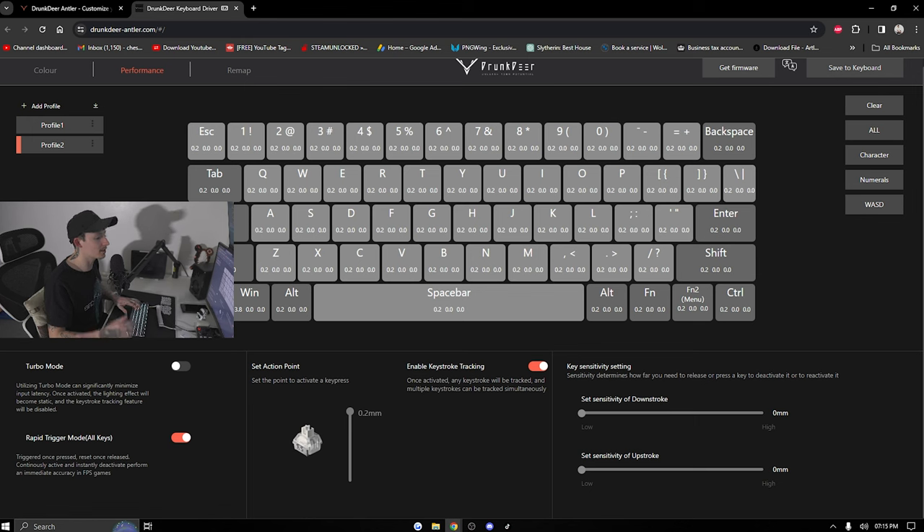With rapid trigger, as you let go the key resets — so you can rapid-trigger WASD really fast, spacebar, and every input is picked up just by rolling your fingers along the keys. In a racing game you can use it as an accelerator — the more you push down, the faster the car goes, and you can lightly turn a corner instead of full-on turning every time. Turbo mode slightly improves input lag, though I don't notice much difference since the keys are already so quick.